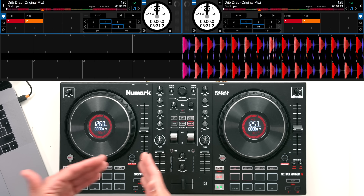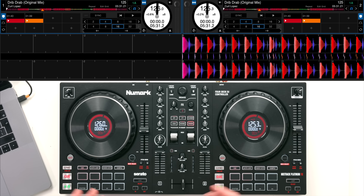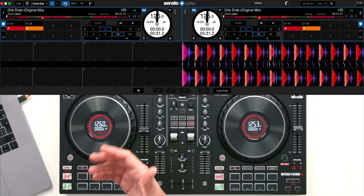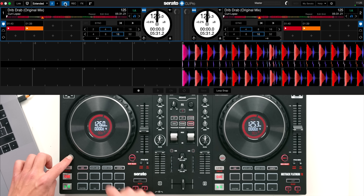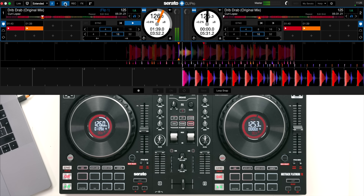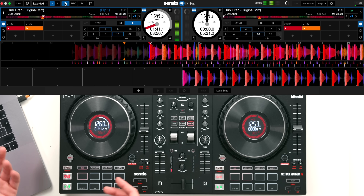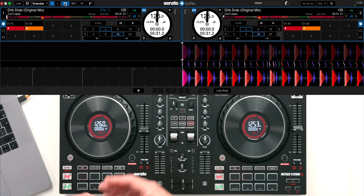If you decide to pay for the upgrade to Serato DJ Pro, you get access to a few more performance features. The main big thing is being able to record your sets. You can also get expansion packs such as Serato Flip, which you can access by holding shift and pressing Q - this allows you to juggle a track around with the hot cues, automate that, and play it back.